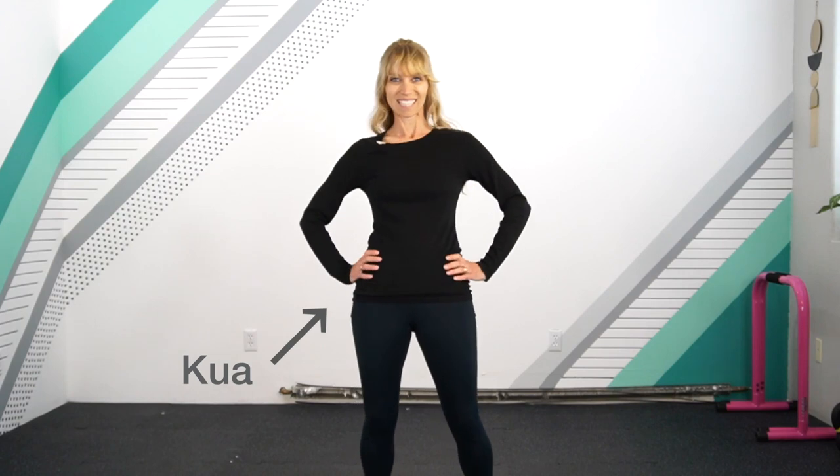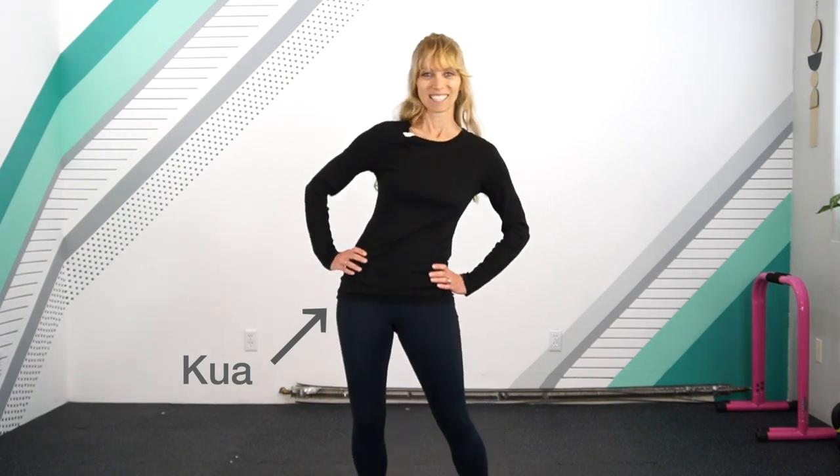Qigong is all about flow. So if you want that qi to move from head to toe, we need to come into hip circles. This is going to activate an acupressure point known as the guad of the front of the hip, which serves as the bridge from upper to lower body.